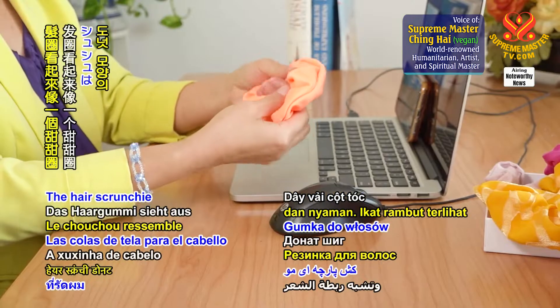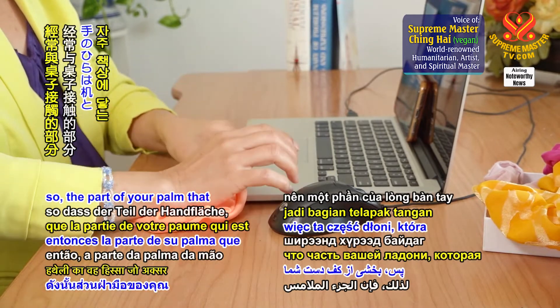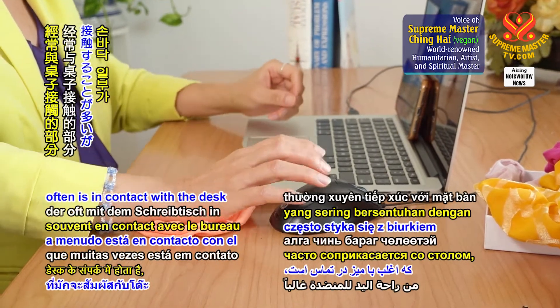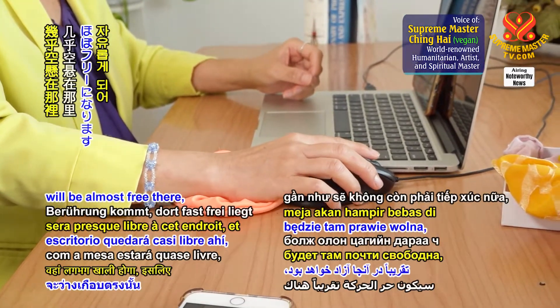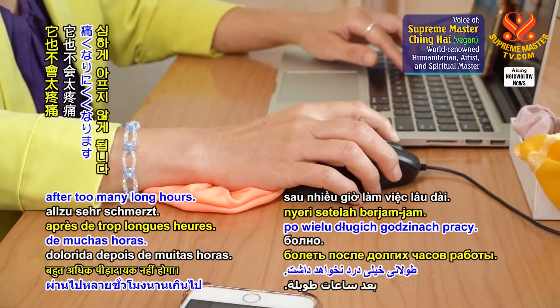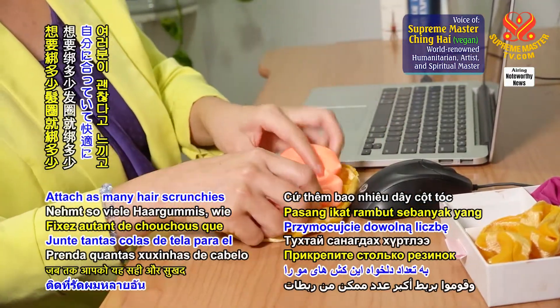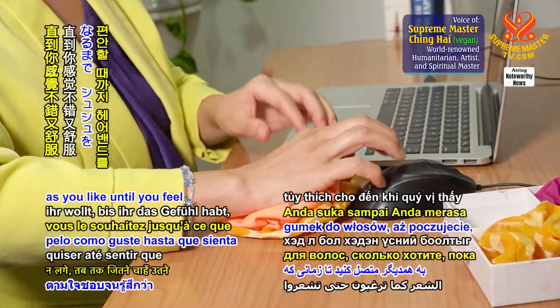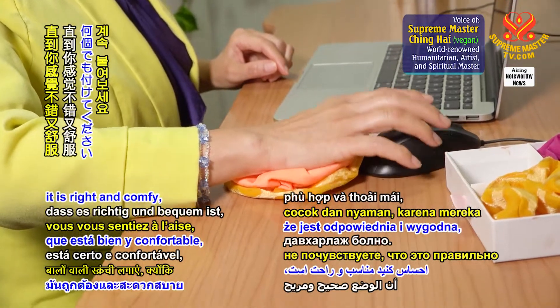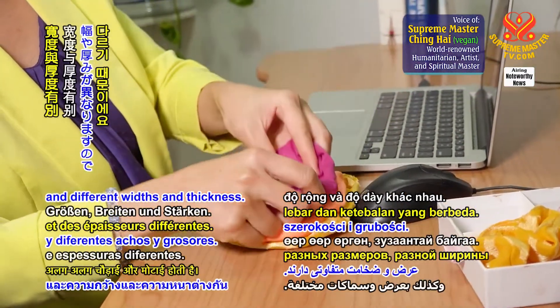The hair scrunchie looks like a doughnut. In the middle, there's a hole. So the part of your palm that often is in contact with the desk will be almost free there, so it won't be too sore after too many long hours. Use as many hair scrunchies as you like until you feel it is right and comfy, because they have different sizes and different width and thickness.